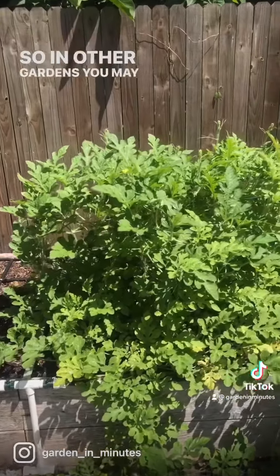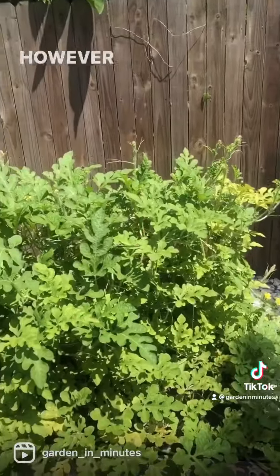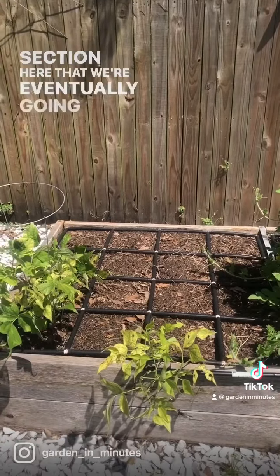In other gardens you may have seen people use trellises or arches to allow the melons to grow up and over. However, we want to keep this a little bit lower so that it doesn't cast too much shadow on the neighboring section here that we're eventually going to replant.